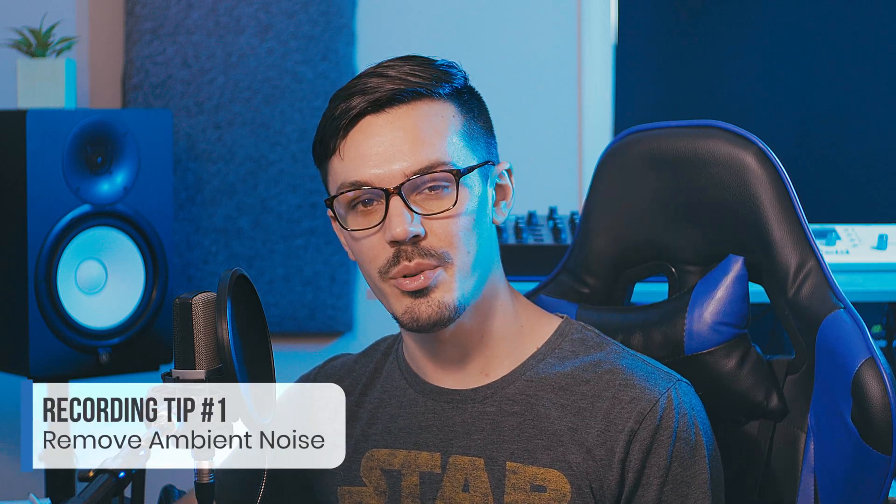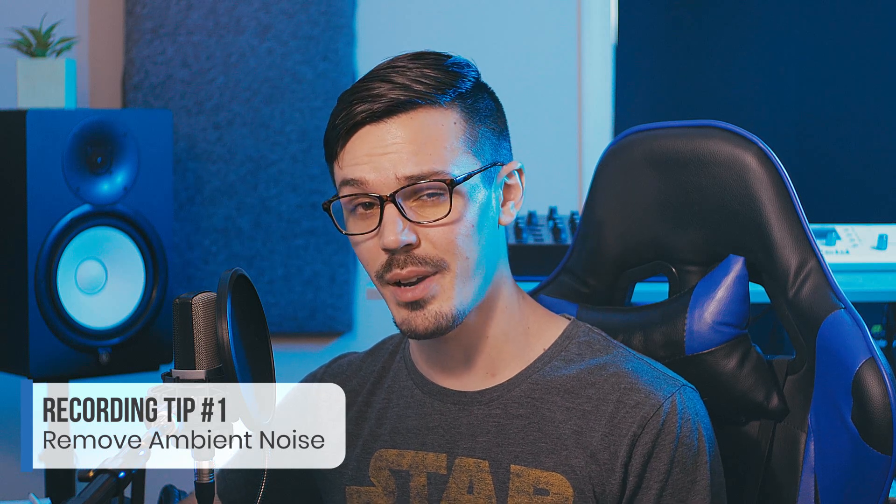To start things off, the first tip is to eliminate any background noise, and this might seem like common sense but it is something that's very easy to forget. If it's a hot day out and you're running your air conditioning, maybe you have a window open and there's some construction outside, maybe you have a ceiling fan on, or maybe you forgot to turn off the coffee pot — these are all little things that can totally ruin the perfect take.